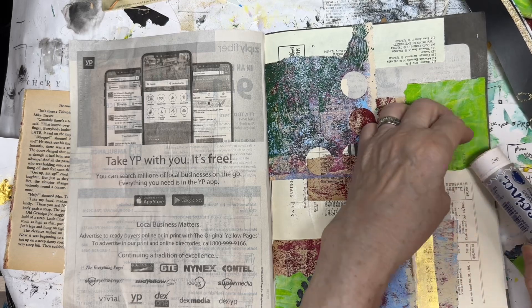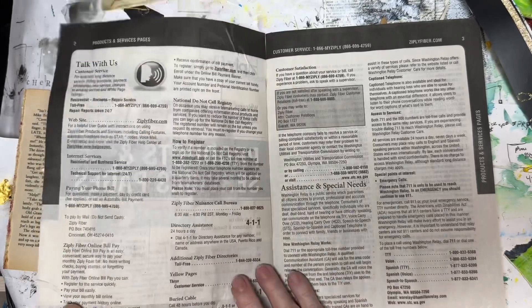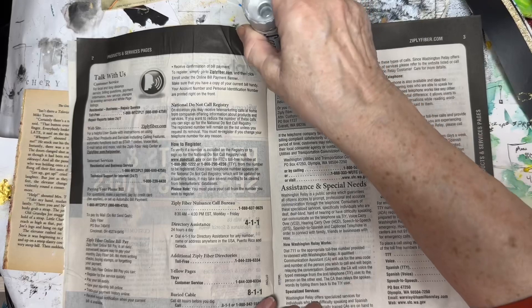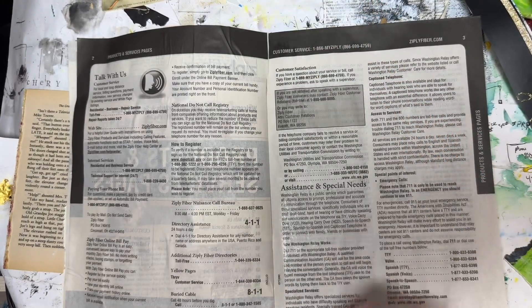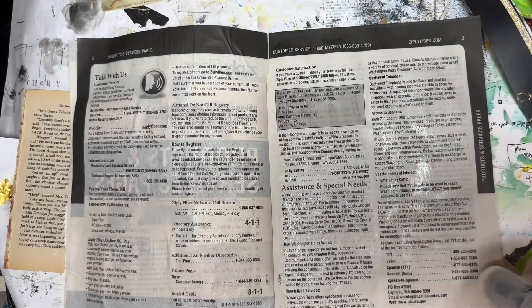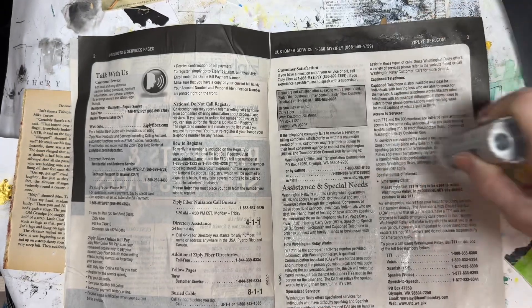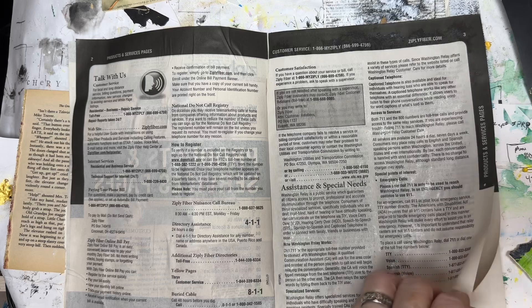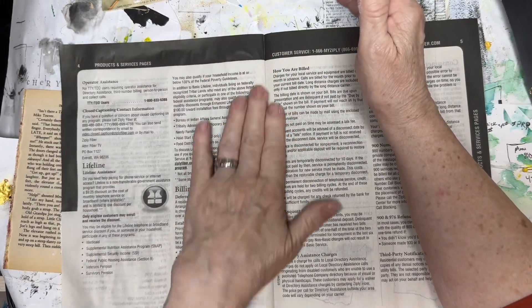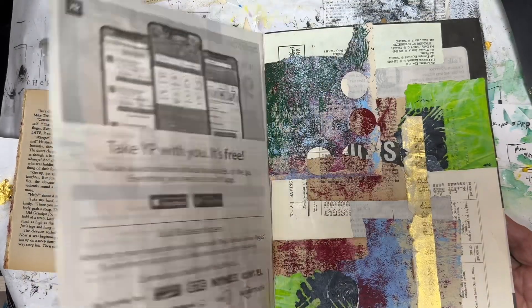When I'm gluing in this book, I do use a credit card to help push down the pieces. Now I'm checking here to see the damage that I did, and I thought, why don't we just add a second page to the first page? Why not? They're thin, and that's how we reinforce in books anyway. The page is so thin, you can't even tell the difference from the first page to the second page. And it worked.